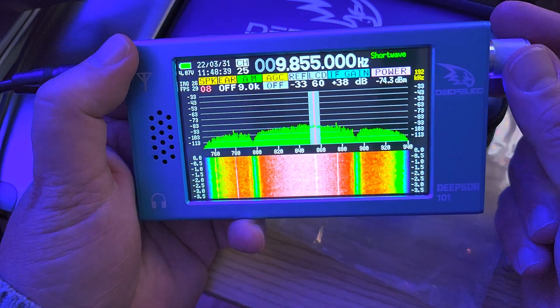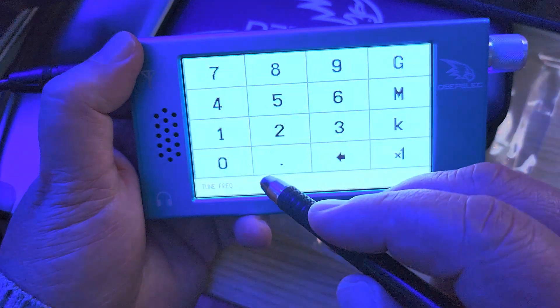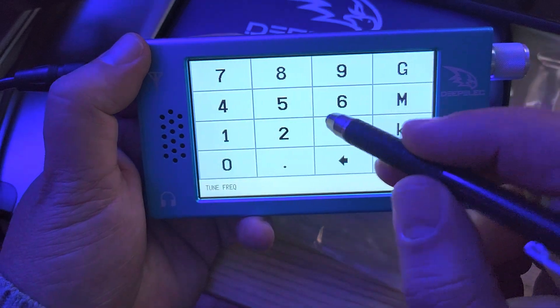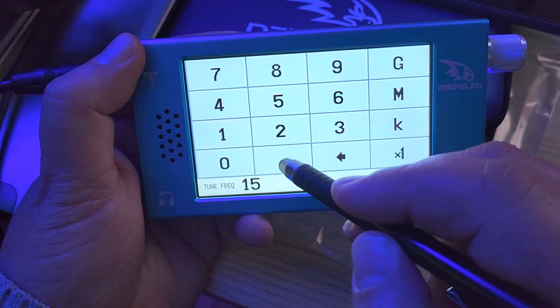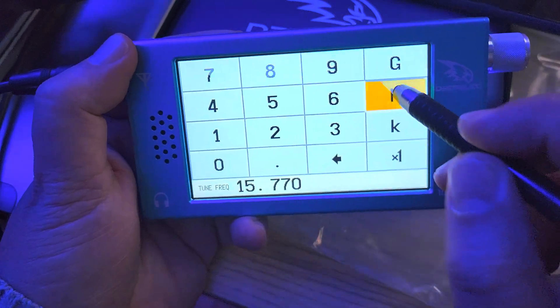Not very strong, but I know that propagation isn't that great today. Let's try 15.77, which is WRMI.